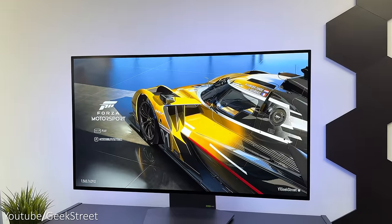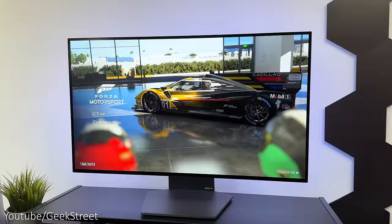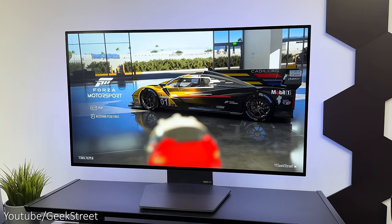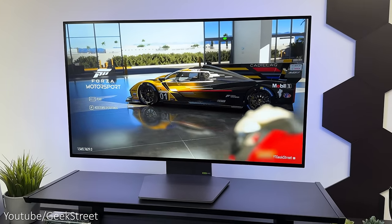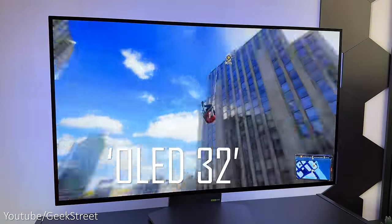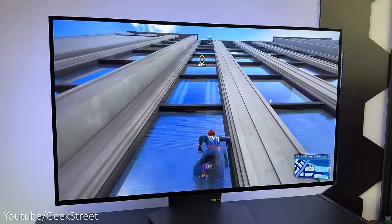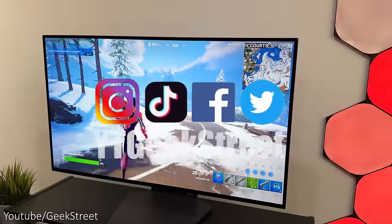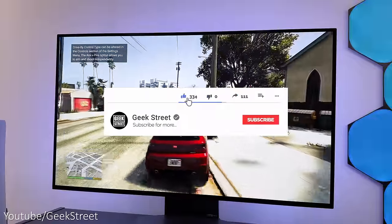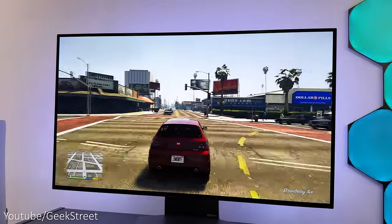So there you have it — you've come to the end of another video and I hope it's helped anyone thinking of purchasing this. Details are in the description below including purchasing links, and if you have any questions let me know in the comments. For those of you who got to the end, please leave a comment with OLED32 — it's awesome to see who watched all the way through. Don't forget to hit the like button, subscribe, and turn on notifications to be notified of my next release. Thanks for viewing and see you in the next one!